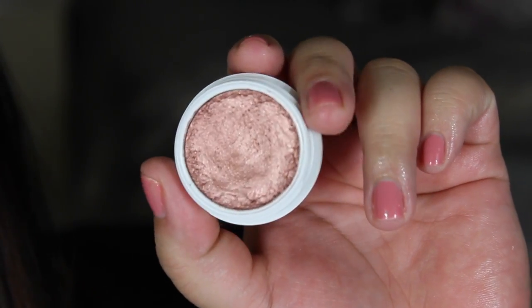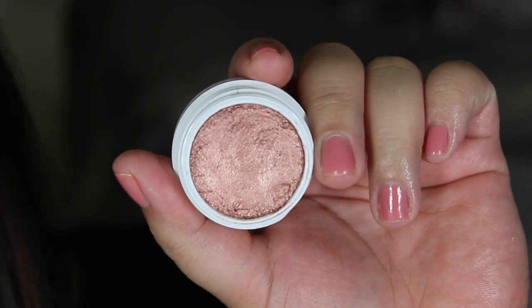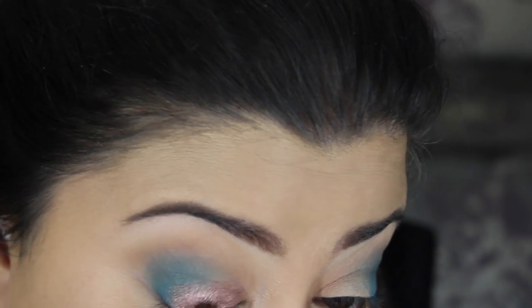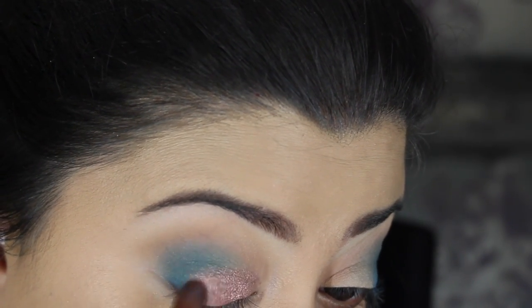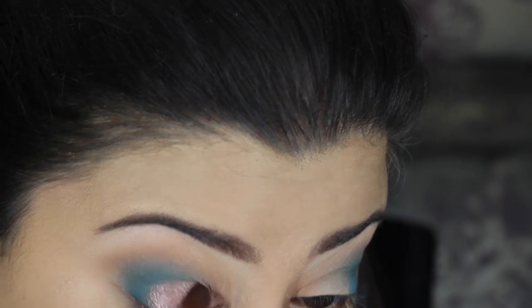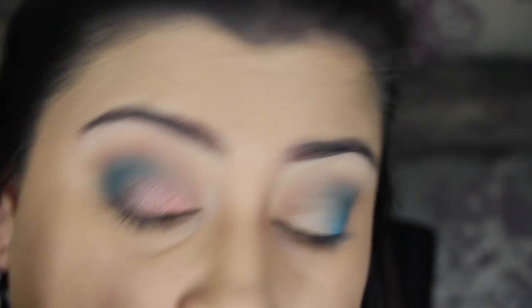Then I'm taking the ColourPop Super Shock Shadow in the shade Weenie — it was in collaboration with Kathleen Lights and I love this rose bold shade. I took the Flat Shader Brush from Sigma and applied it all over my lids, but it didn't give me the intensity that I wanted.